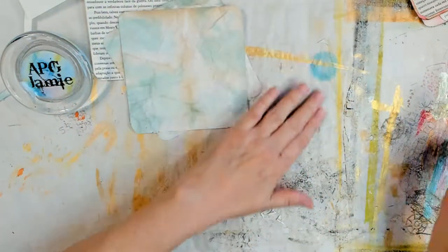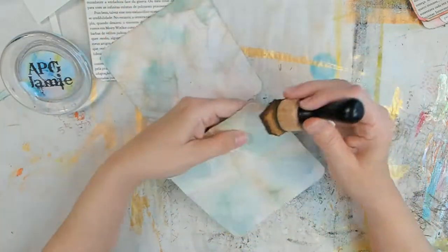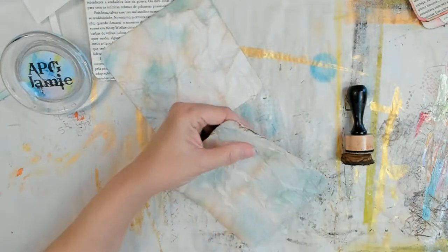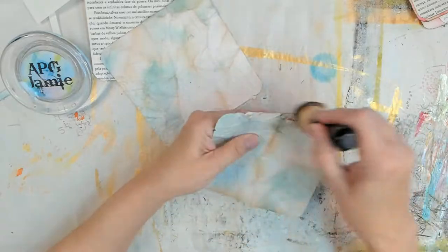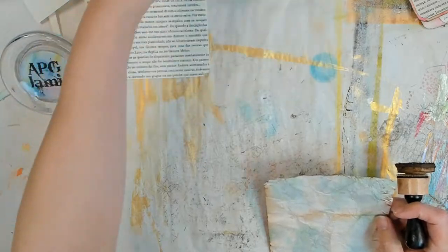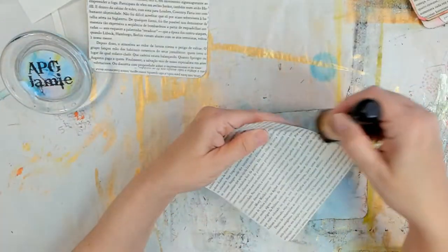Anyhoots, this time I rounded the corners. The very first time, the two that are in the swap, they didn't get rounded until later. Anyway, if you're going to ink your edges, ink them now. If you're going to sew around your edges, sew them before you close them up because you can't sew them when they're closed up.